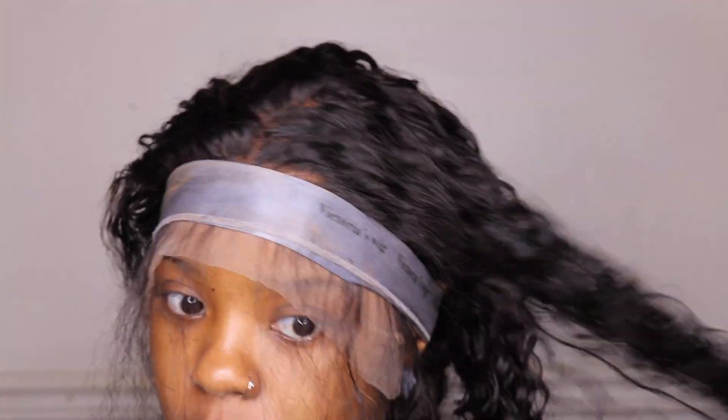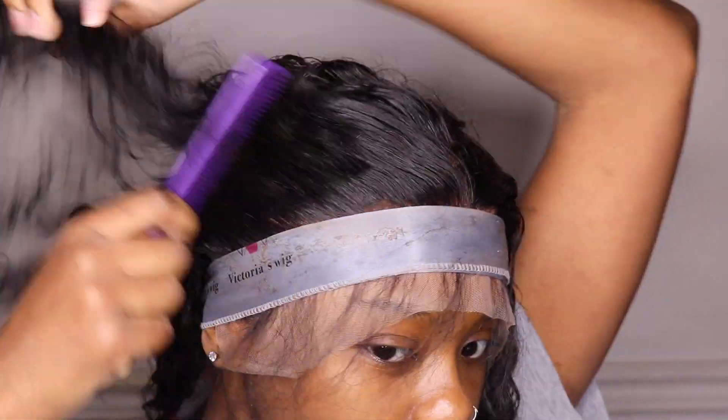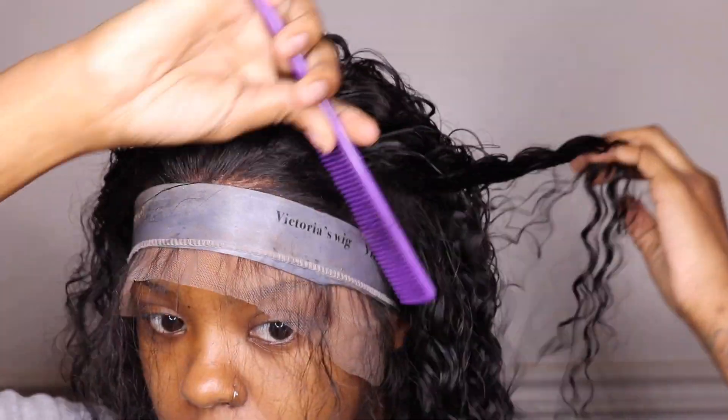I'm going to go in and detangle my hair a little bit and then I'm going to pull it back into a ponytail so I can cut off my lace.